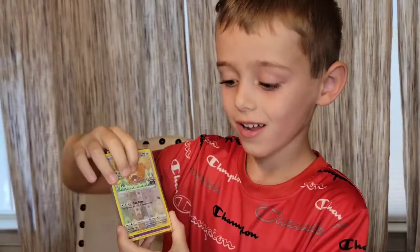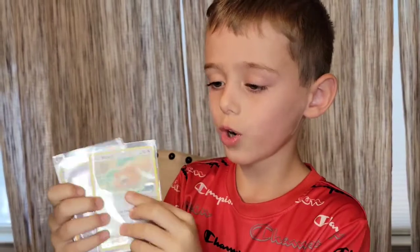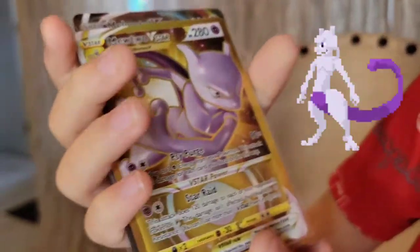I already have this one. Alright, we have Padoof, Ditto — let me see right there. And we got really good cards: we have Sylveon, then we have the Mewtwo. That one is actually worth a lot. And we have the VMAX Melmetal.